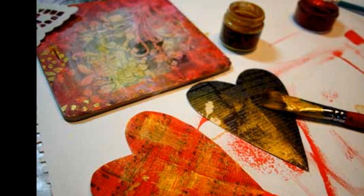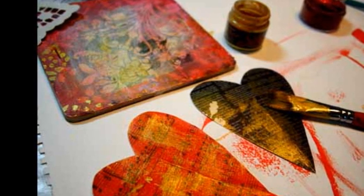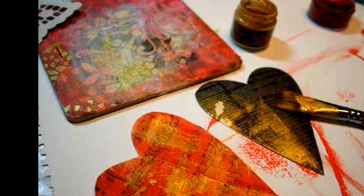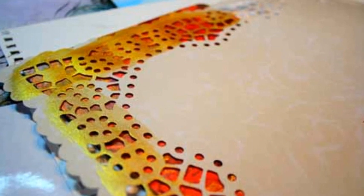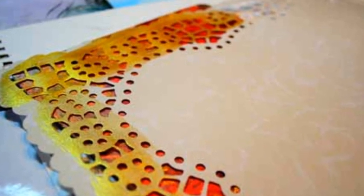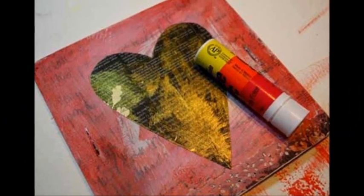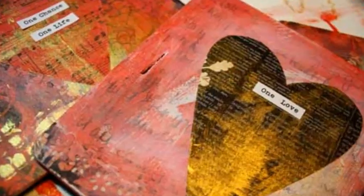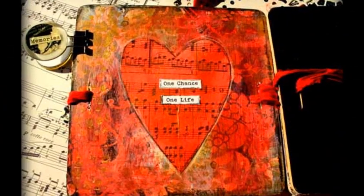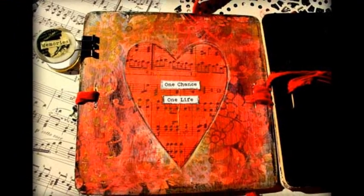Use doily paper as a stencil to make textural marks wherever you choose. Use an almost dry brush and a light coating of paint. Once your paint is dry, you can adorn each page with pictures and cut-out shapes and words to tell your story. Use a pencil to outline your words and shaped cutouts to make them pop a bit.